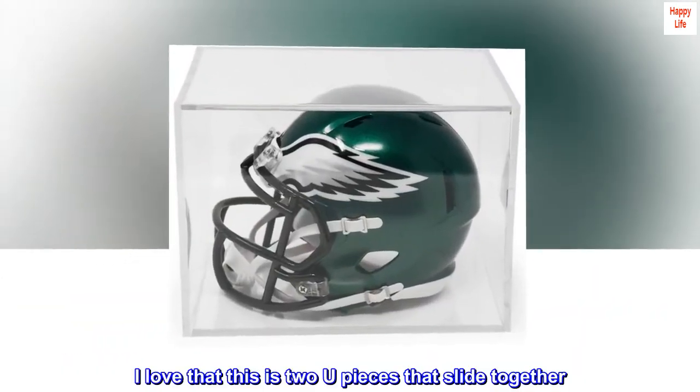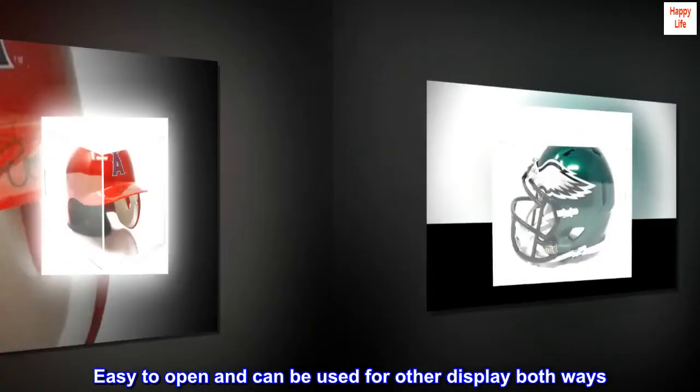I love that this is two U-pieces that slide together, easy to open, and can be used for display both ways.